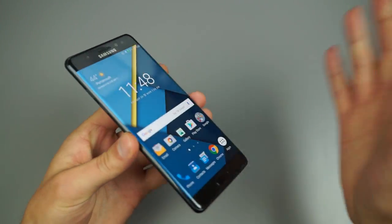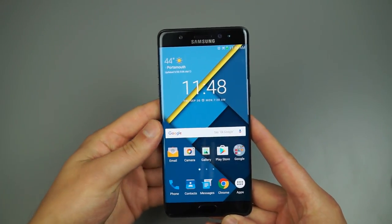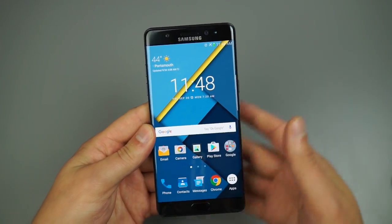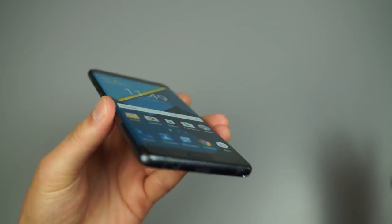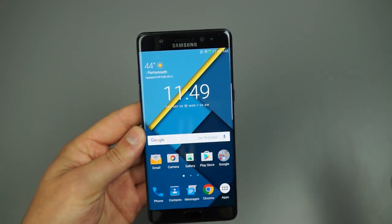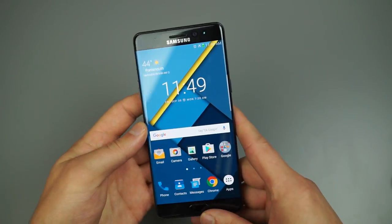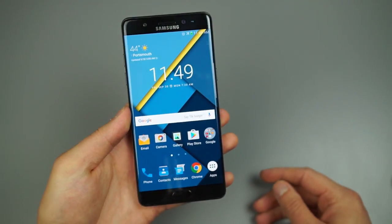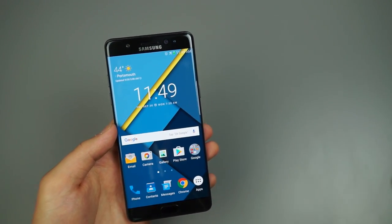There is a lot of stuff for the Note 7 — I could probably talk for another 20 minutes. This video is just to help you quickly master TouchWiz. If I missed anything, feel free to leave it down in the comments so other people will know. If you have any additional questions or comments, leave them below. Until then, we're Droid Life — peace.